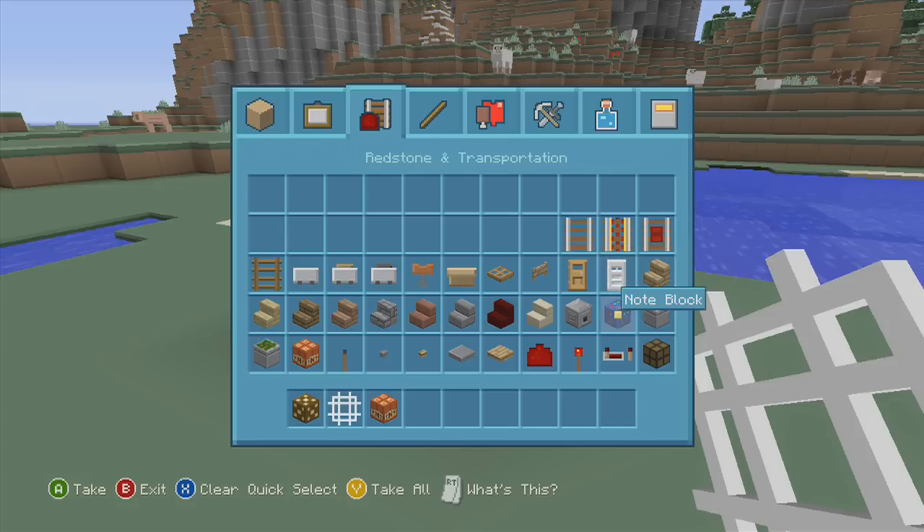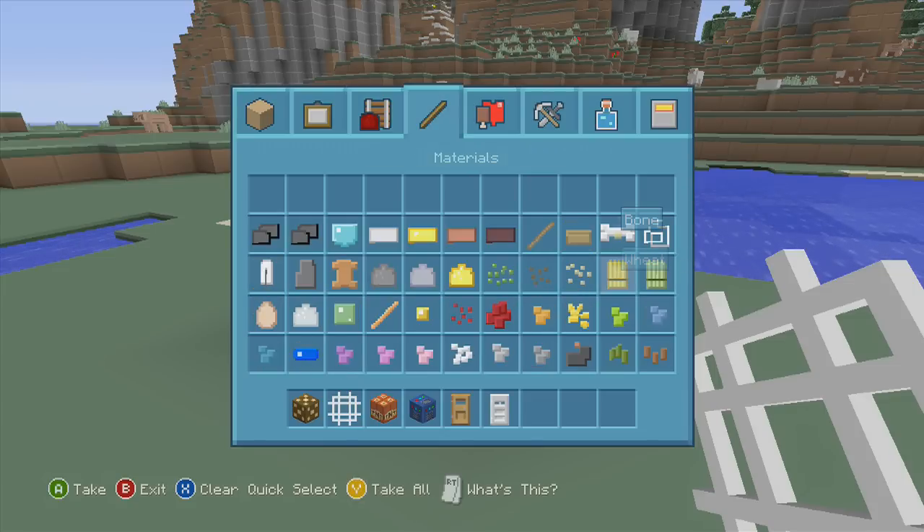Let's go over to our redstone and transportation items. The TNT looks good, I want to check that out. There's our redstone lamp. The note block looks different. Our dispenser, piston — the sticky piston looks a bit weird. Our doors look really good, I love the way the doors look.